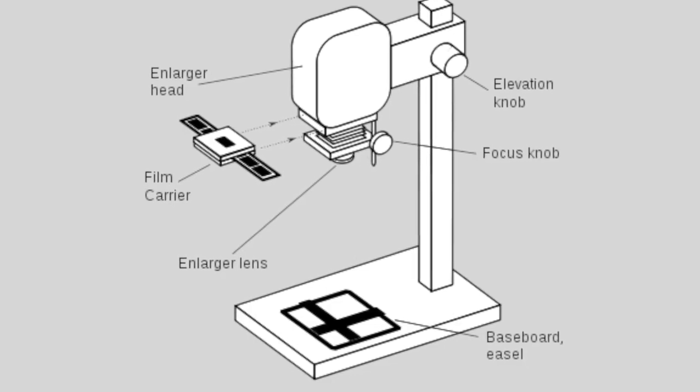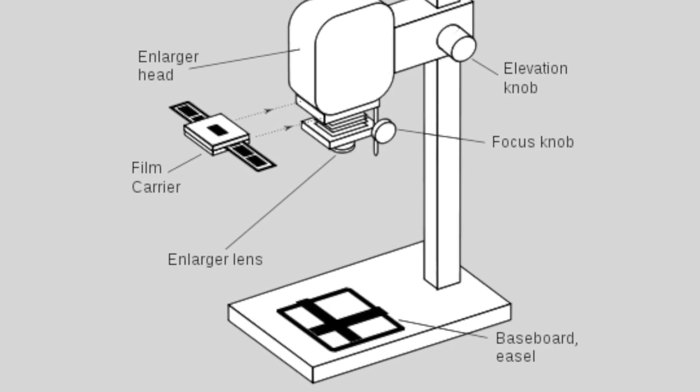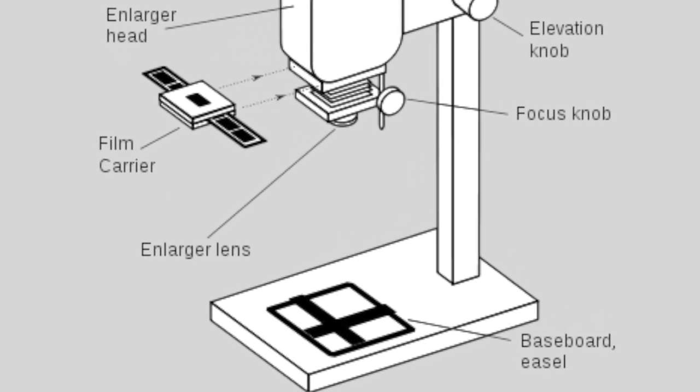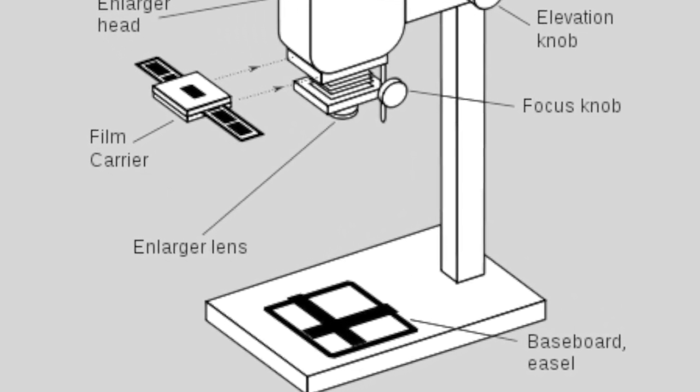But with an enlarger, some of the challenges could be that when you enlarge your print or make it smaller — 8x10, 4x6 — moving that enlarger up and down throws off the focus. So while your actual negative was in focus, depending on how the enlarger is focused, it could come out actually blurry.